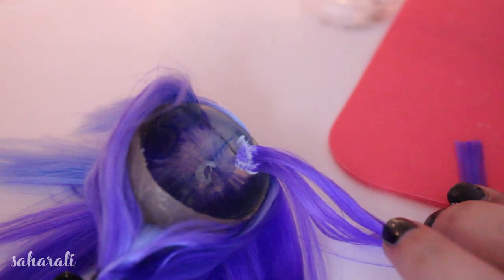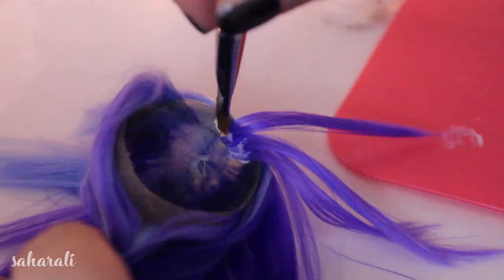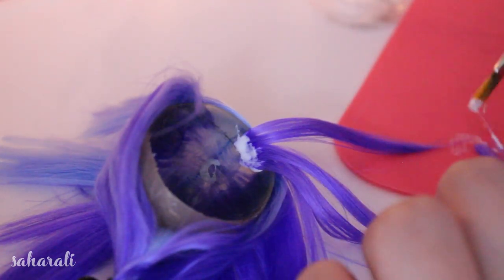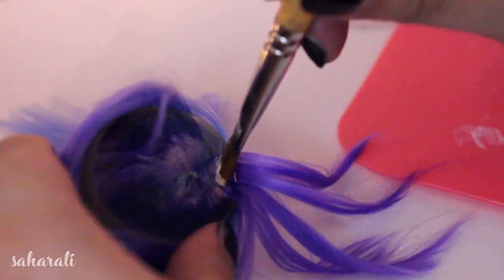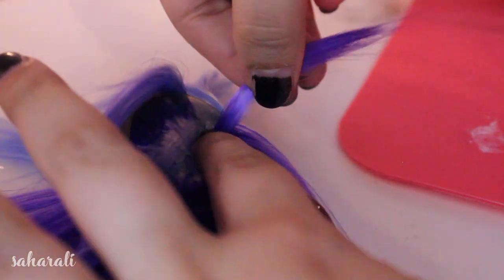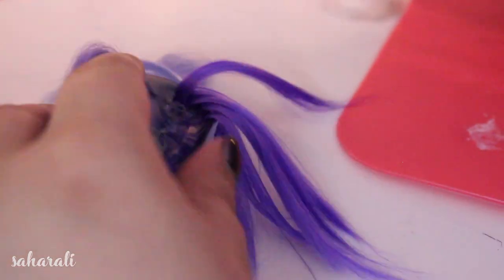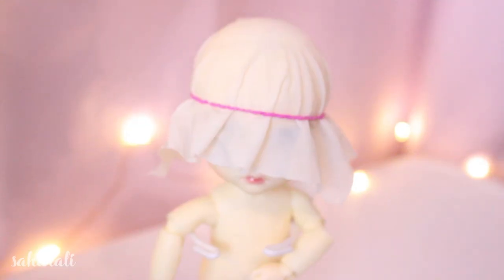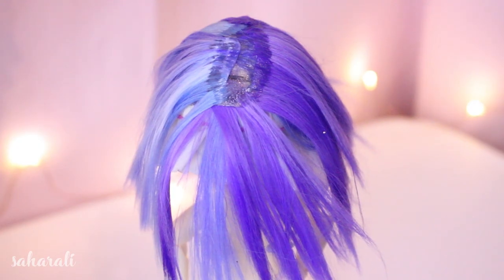Once it's dry, take the wig off and glue some of the short wefts to the underside of the front of the wig along the hairline that we avoided before. Using plastic to protect the doll, pop the wig back on and let it dry so it will conform to the shape of the doll's head.